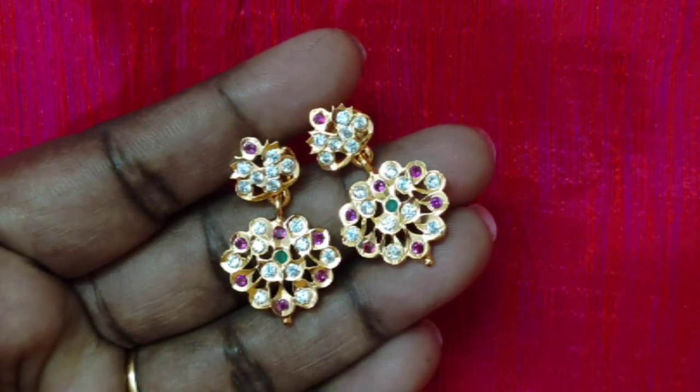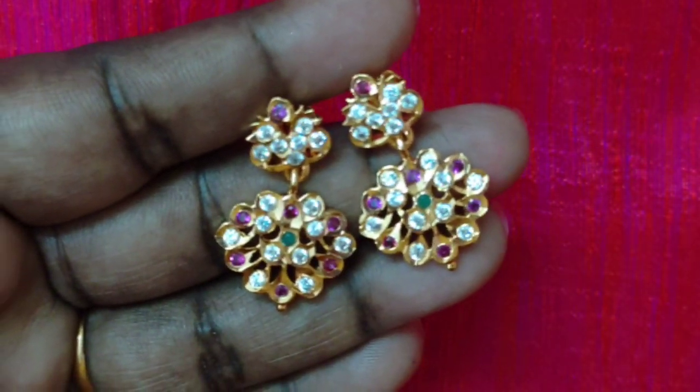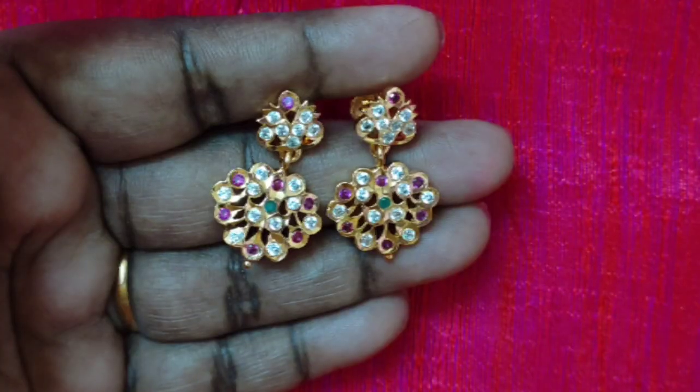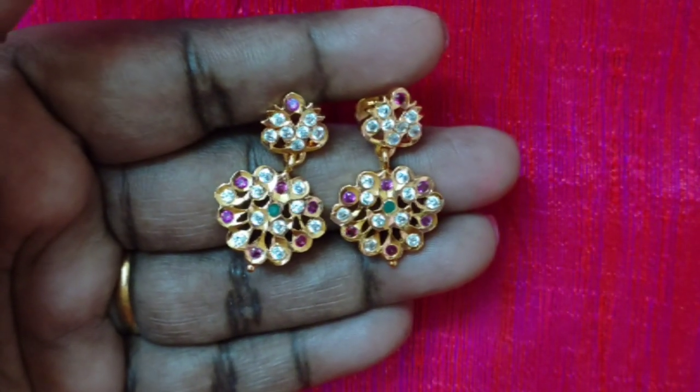If you have any collections, you can check the channel. Share, subscribe, and press the notification button. This is the earrings collection. Here are the earrings. You can check if you have a short video. Bye. Thanks for watching. Take care.